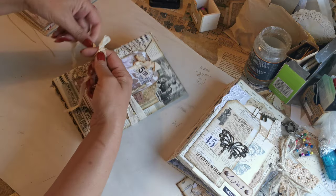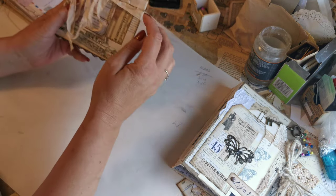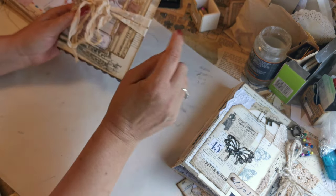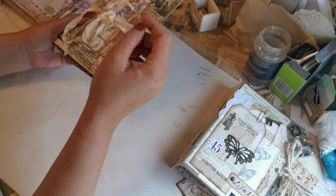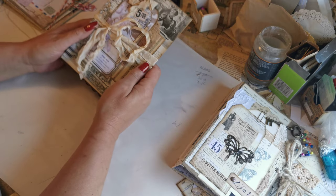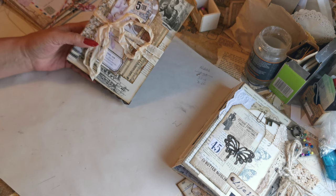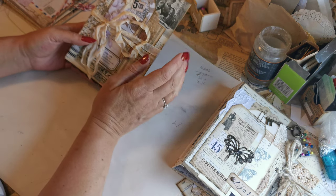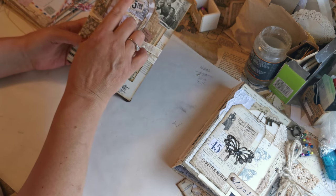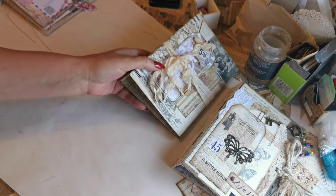It's a really simple one — doesn't take any specialist tools, but it works beautifully. Because you've got such a long back piece that wraps all the way around, as the journal grows you can still wrap it around and have enough to tie a big floppy bow. This is coffee-dyed seam binding — I always buy white and then dye it whatever color I want. I've chosen it on this particular cover because I've already used it in the tag, so it ties in.